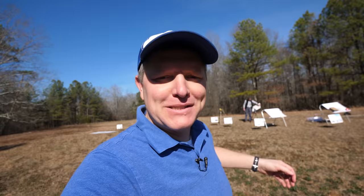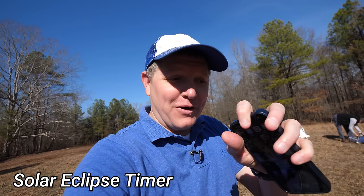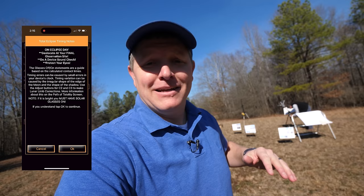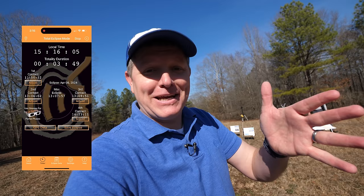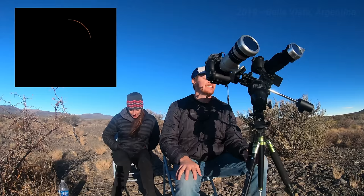One of the cool things about Gordon is he created an app called the Solar Eclipse Timer. What it does is, while you're at the eclipse — hopefully on the path of totality — Gordon's voice will talk you through all of these times and tell you what to do and what to look at. I'm not trying to sell Gordon's app to make him money; I'm telling you about it because it genuinely improves the experience.